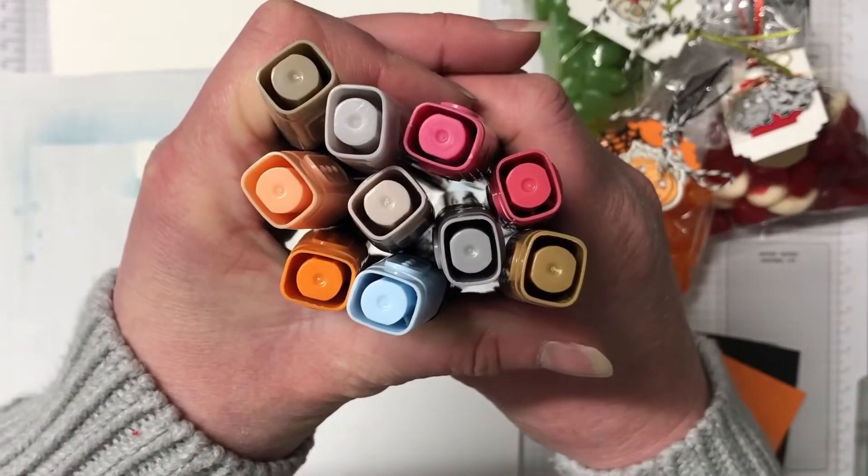Moving on to the Valentine's Day one, I'm popping up the two owls and I'm also popping up that real red little tag there as well. There's no sentiment for Valentine's Day in this set, but I don't think this one needs anything.